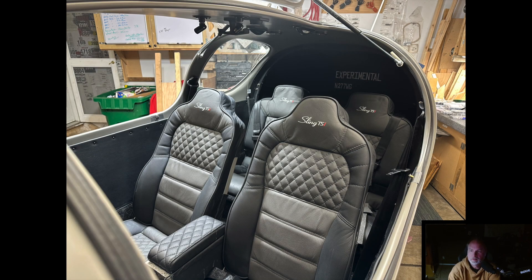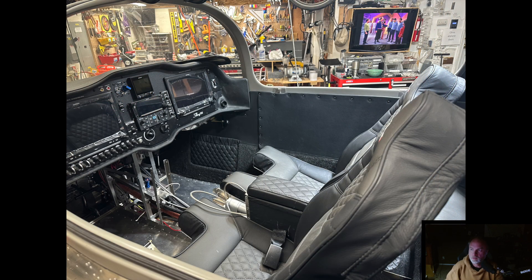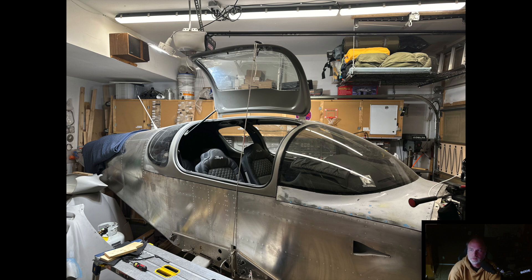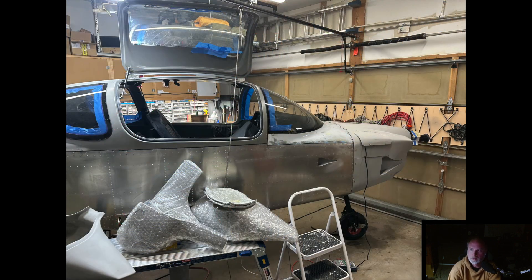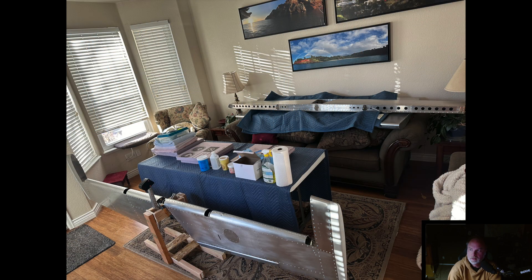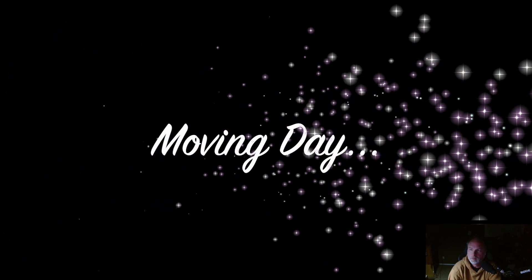Hey everyone, welcome back. It's been a few months since I've done an update, and just a few pictures here before I get the airplane moved out of the garage. Completed everything that I could do at home, so it was time to get moving to the hangar. Most of my time the last several months has been spent getting things put together there. We were doing a little bit of filling of the rivet holes here at home before moving.